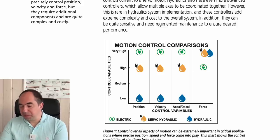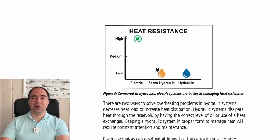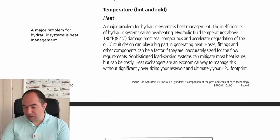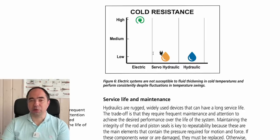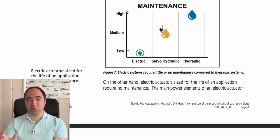For force control, hydraulic systems are quite good, though electric systems are also good — the paper's authors suggest hydraulics are slightly easier for force control, though this is debatable. Hydraulic systems are also not ideal regarding heating: under heavy loads the oil heats up, and at 82°C it can damage most sealed compounds. For cold temperatures, electric actuators are far better, since fluid thickens at lower temperatures making the hydraulic system less efficient. Electrical systems also require almost no maintenance, while hydraulic systems require more.